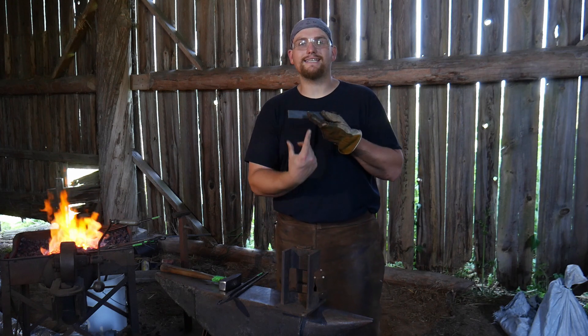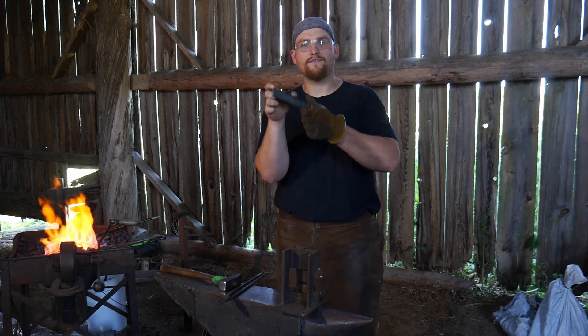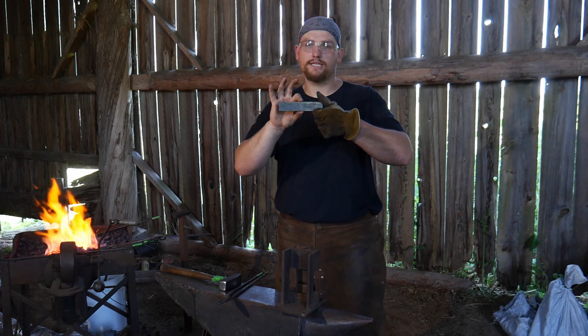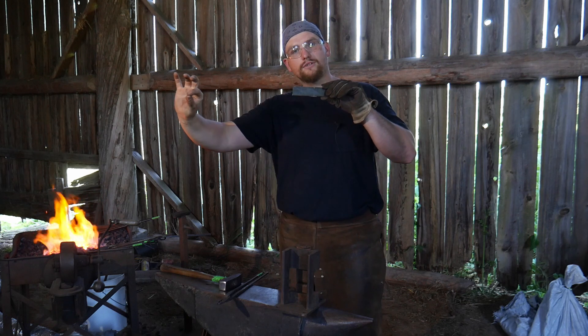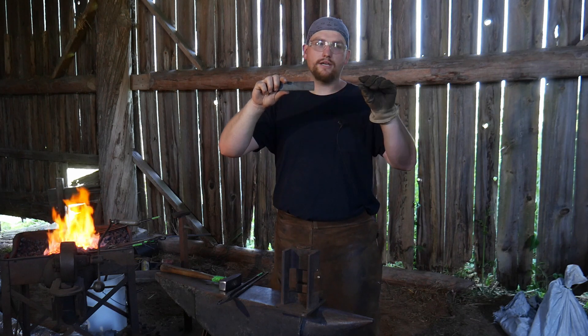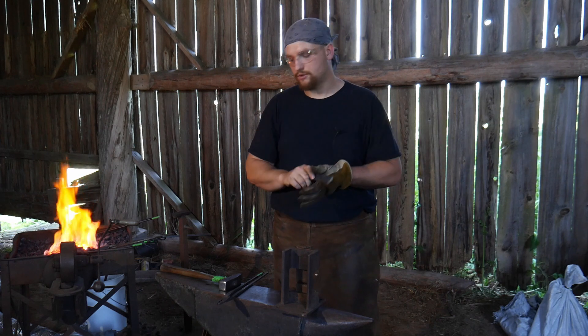I have marked it dead in the center, so roughly 75 millimeters. You're going to come right into the center of the bar and we are going to put a fuller mark. One end is going to get drawn out to the stem, and the other end will get forged out into our actual leaf part.